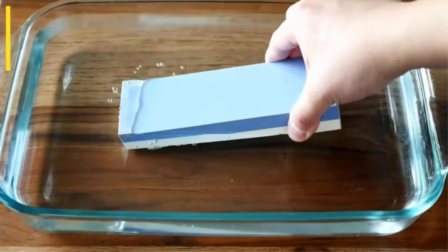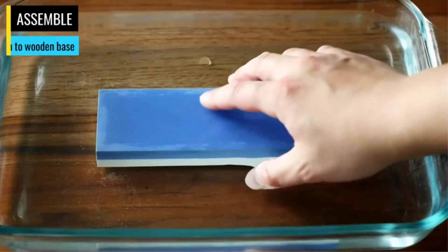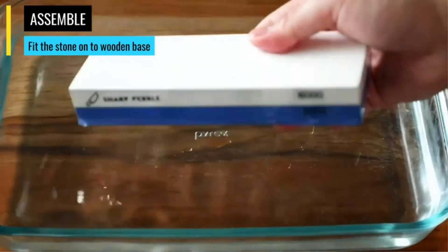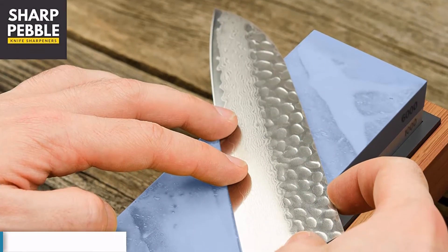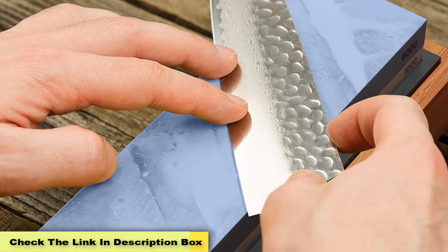The stone is a combination of two waterstones. The blue part has a grit density of 1,000 and is for sharpening dull blades. The white side, meanwhile, has a 6,000 grain density for finer honing and finishing. This is the perfect grit duo for newbies and experts alike.